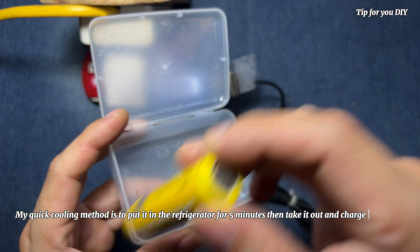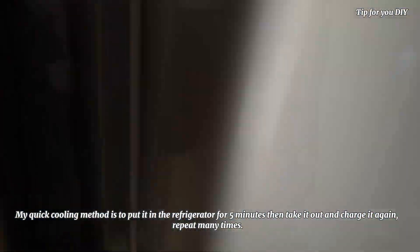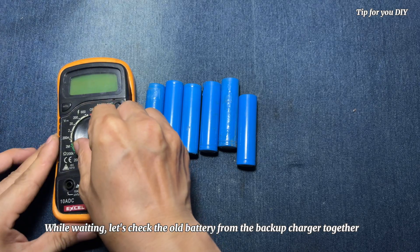My quick cooling method is to put it in the refrigerator for 5 minutes, then take it out and charge it again. Repeat many times. While waiting, let's check the old battery from the backup charger together.